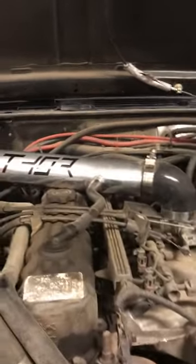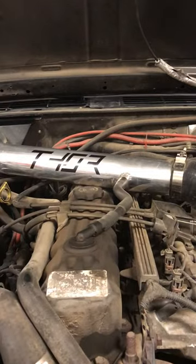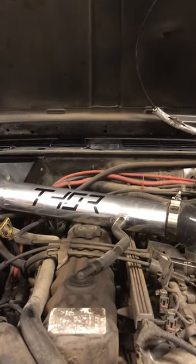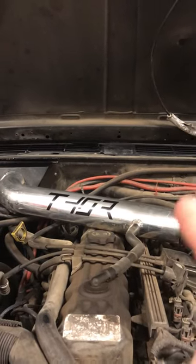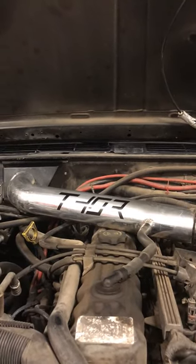A couple reasons it's set up this way, besides the fact that it alleviates the airbox. People have designed or made their own cowl intakes, and a lot of them will have a hose or flange at the firewall. We did this a little differently — there are a few reasons why.